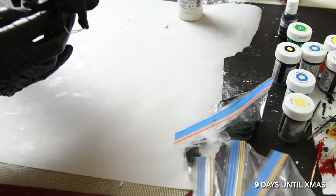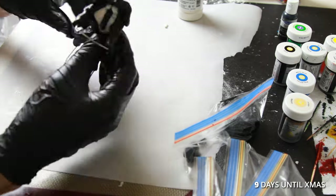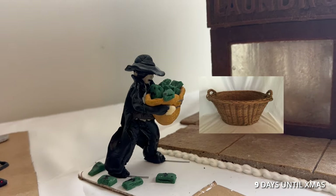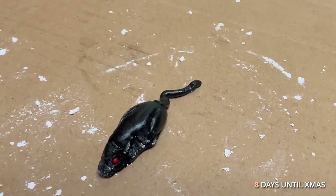The money launderer has a black wool coat. He's holding a laundry basket full of cash, which was commonly a wicker basket at the time. I made two rats.